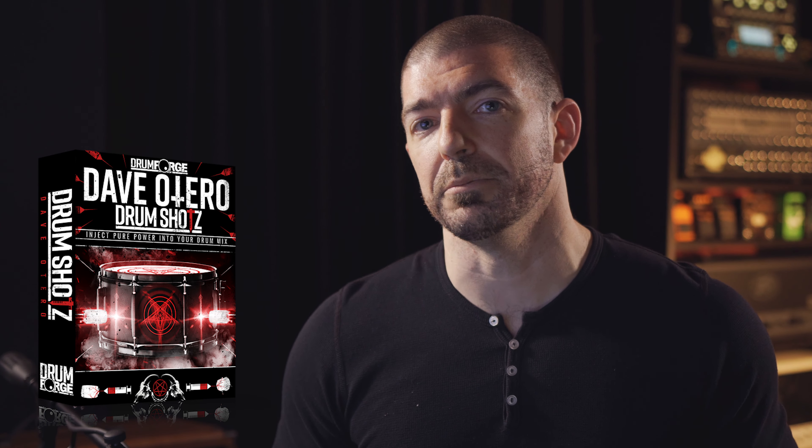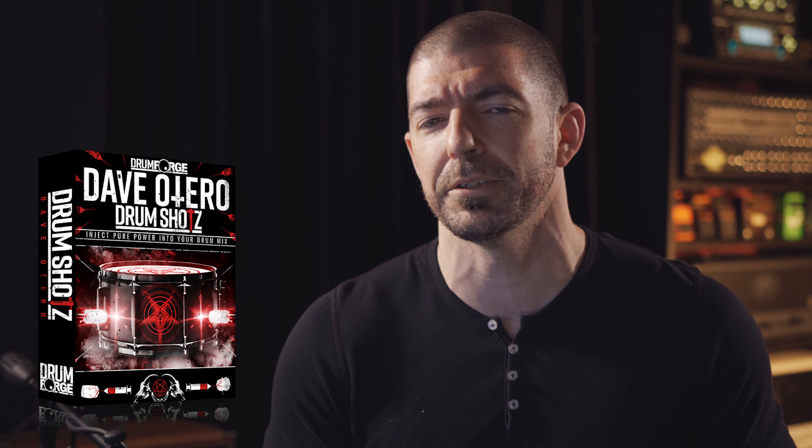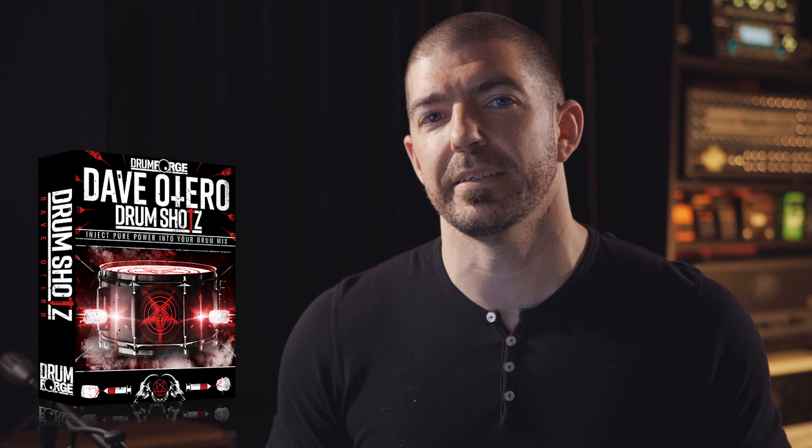Before we dig in, I want to mention that all the samples I'm using today I've created myself, and they're available to purchase as of today. I teamed up with the awesome dudes at Drumforge for my own drum shots pack. In that pack you get three kicks, four snares, two sets of toms — I think that's six toms total — plus additional layers including rooms, reverbs, and a smack enhancer that adds extra snap and punch to any of these samples.